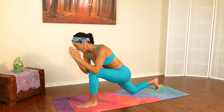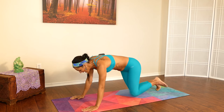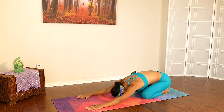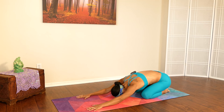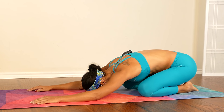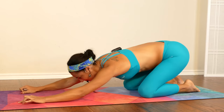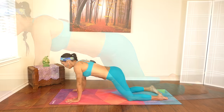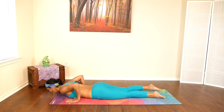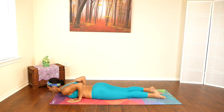Gently coming back down to center and move into that child's pose. Take a nice deep breath and exhale. Let's move into that vinyasa — gently coming back down, stand the toes, deep inhale, cobra.